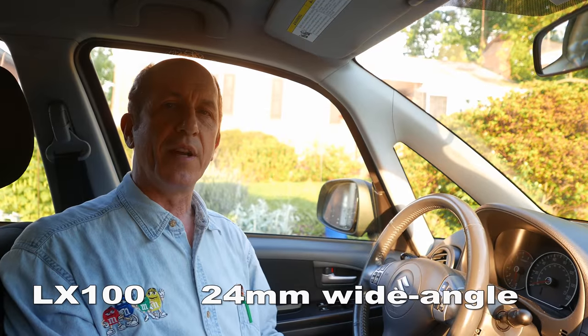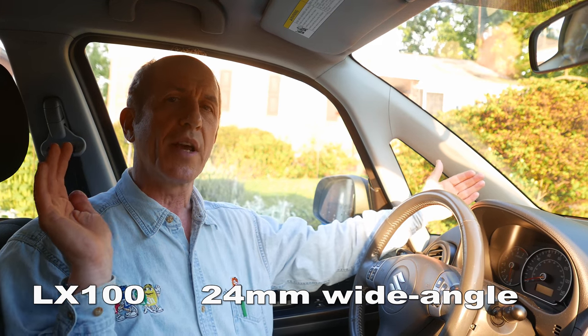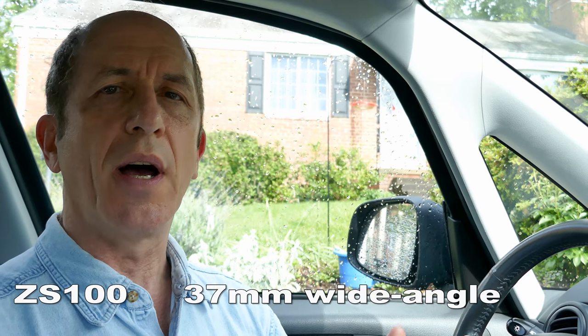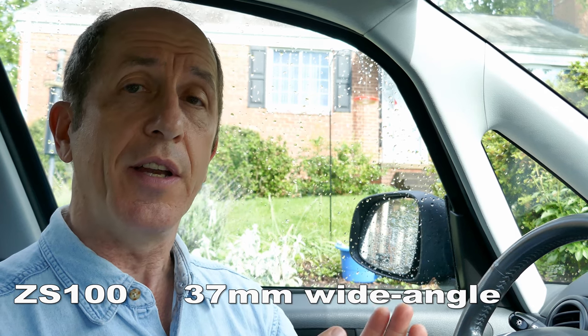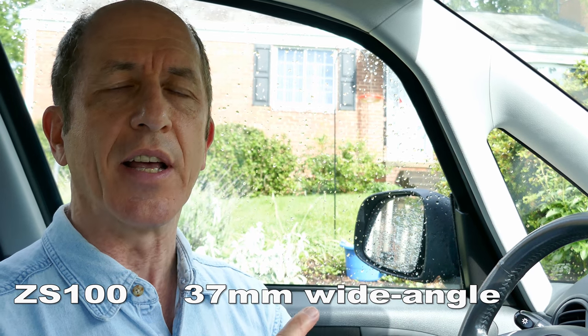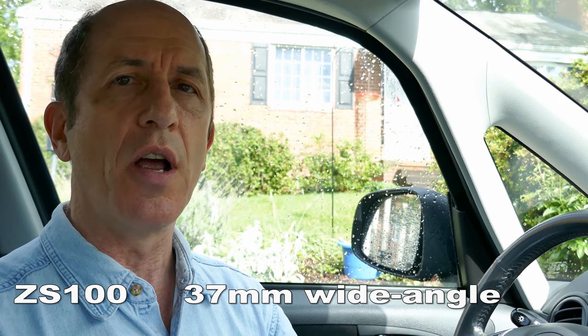This is 4K video with the LX100. It has a 24-millimeter lens, so it gets a fairly wide shot, even though we're in a cramped space — inside a car. This is the same shot using the ZS100, which for 4K video has a wide angle of 37 millimeters. That's a much narrower angle than the 24 millimeters for the LX100, so this is what you get inside a cramped space shooting with the ZS100.